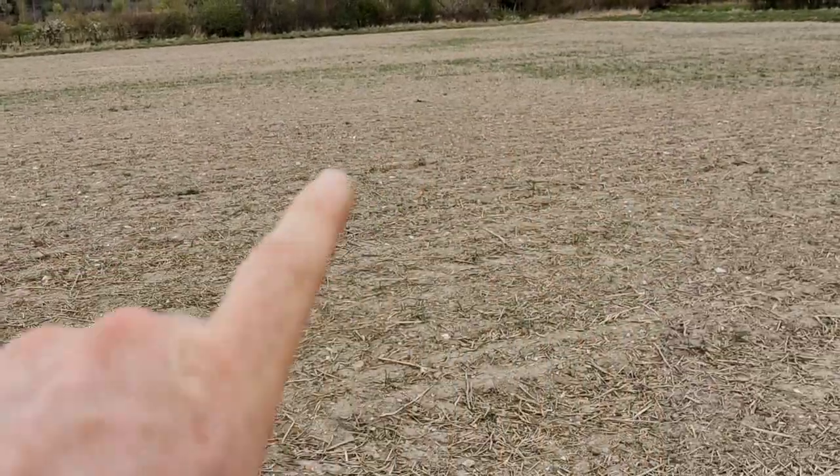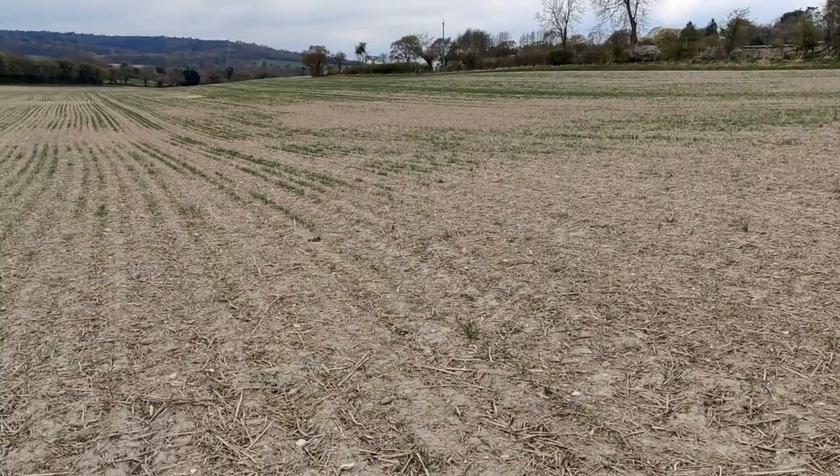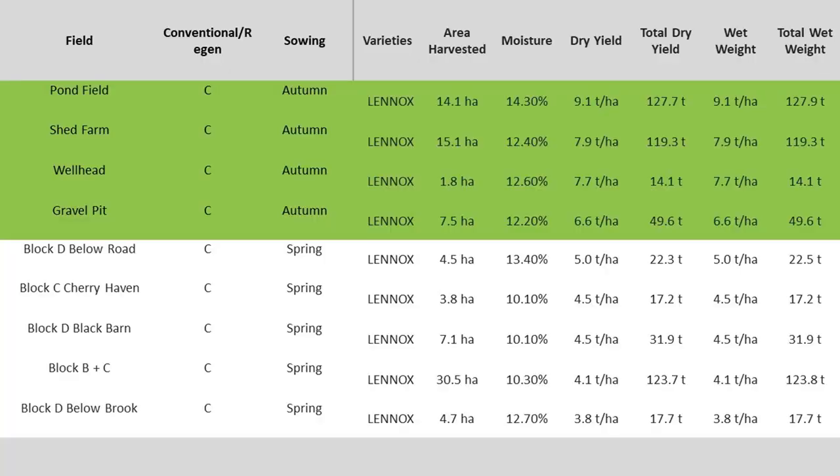At the time we debated whether to spin on or re-drill the large field. We spun on the seed and it yielded 4.6 tons per hectare, whereas the smaller one where we decided to replant achieved 2.8 tons per hectare. Both were on light land where moisture retention was critical this spring. Therefore, although not ideal, spinning on was a better decision in this case than re-drilling. Let's remove these two fields and average the remainder.